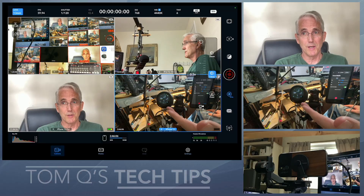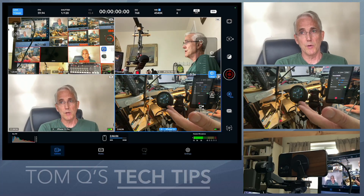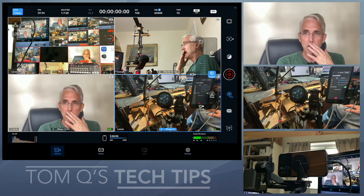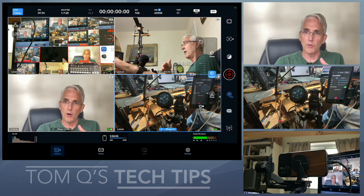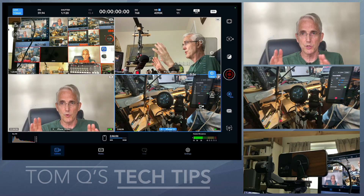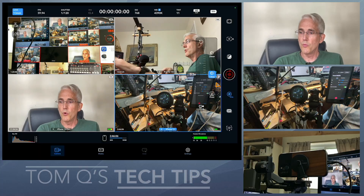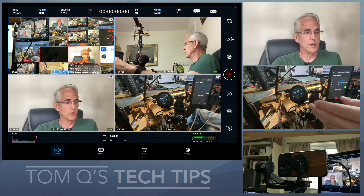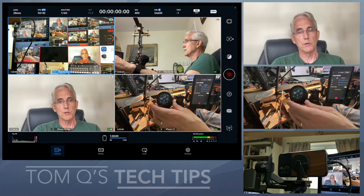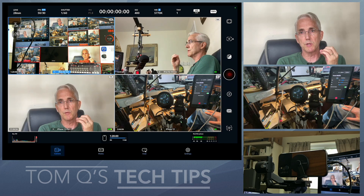Having touched the Nucleus Nano 2 a year and a half ago, I knew how smooth it was for zooming. I had this thought: maybe if you were to pair it with the controller version of the Blackmagic app — the one controlling multiple different views — when you click on one of the views, would you be able to reach over and do the zoom for the camera that's selected? It would just be too awesome if it worked.